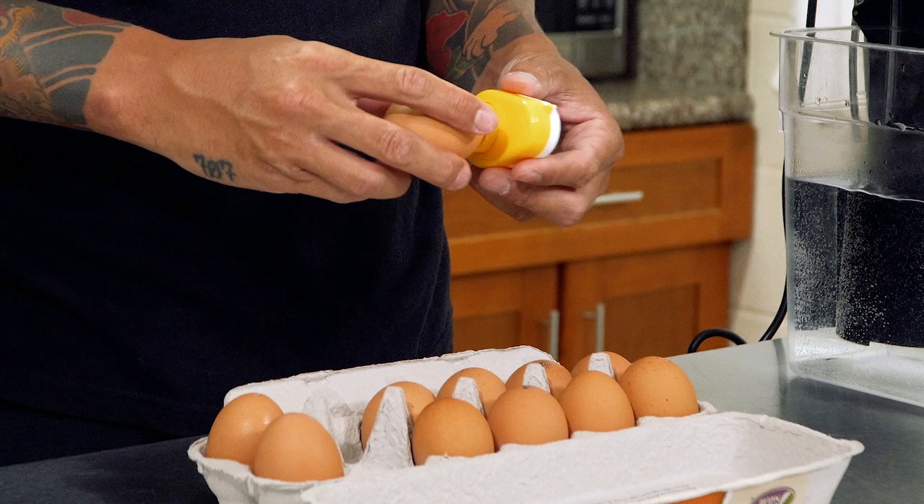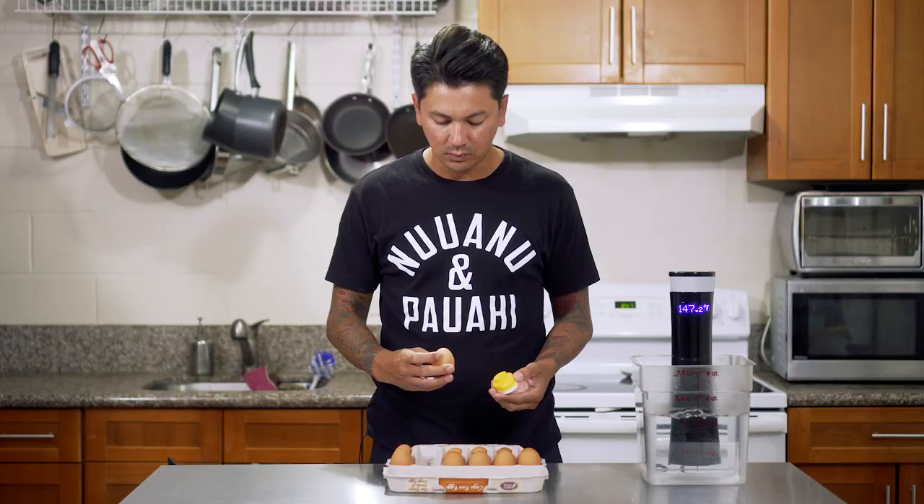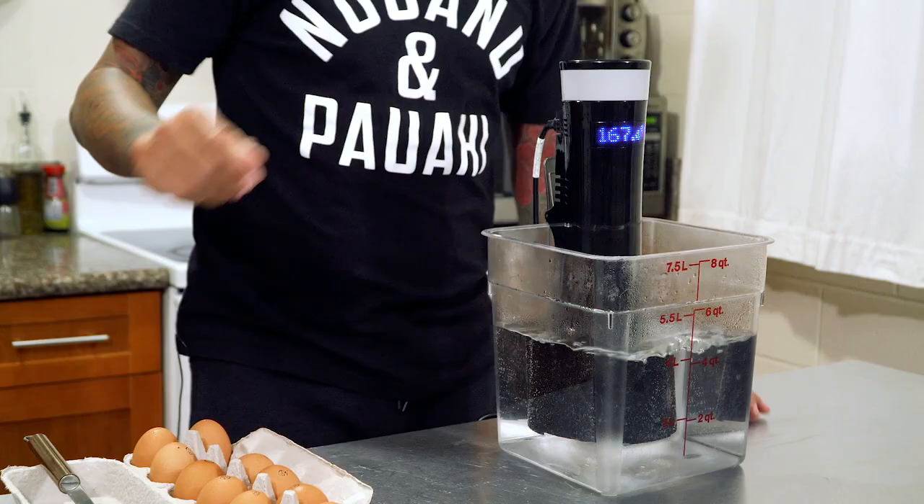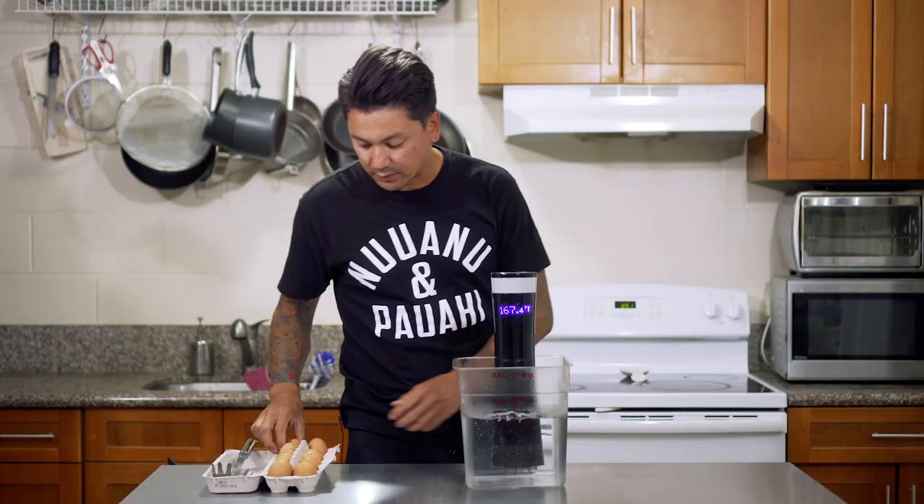I think I'm just going to make about three eggs today. What's cool about this recipe is that you can cook a couple eggs and then just put them back into the fridge, and when you want to eat them, they're already basically cooked.